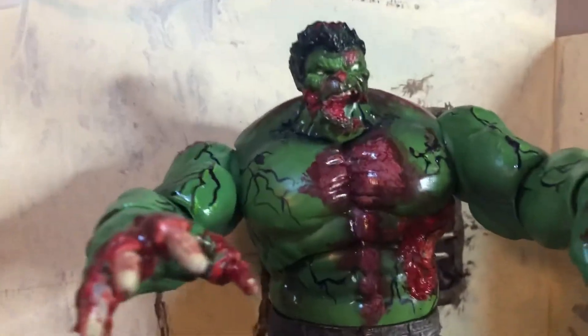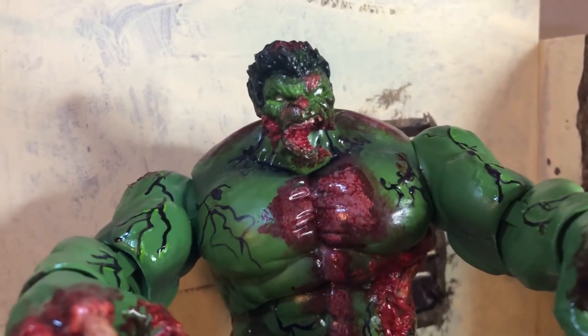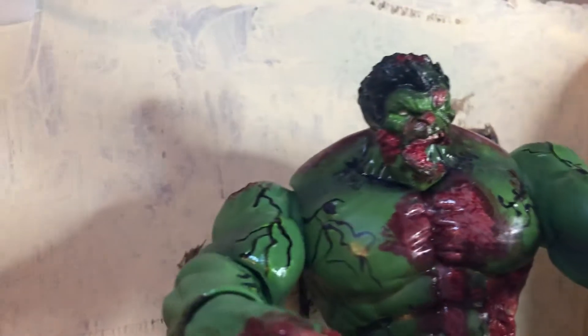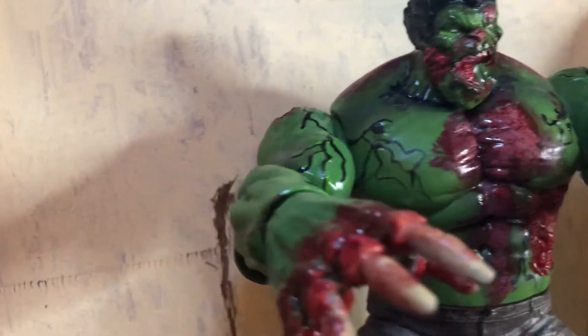For the head, it's actually a Hulk head cast that I casted, and then I ripped the jaw off and super glued it half on, then covered it up with gorilla glue.